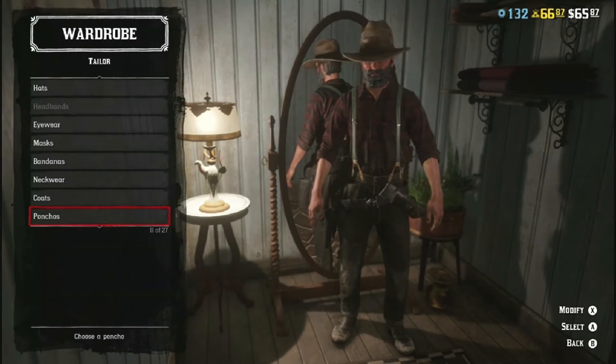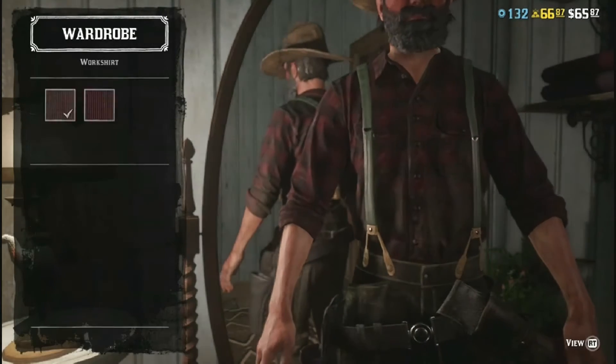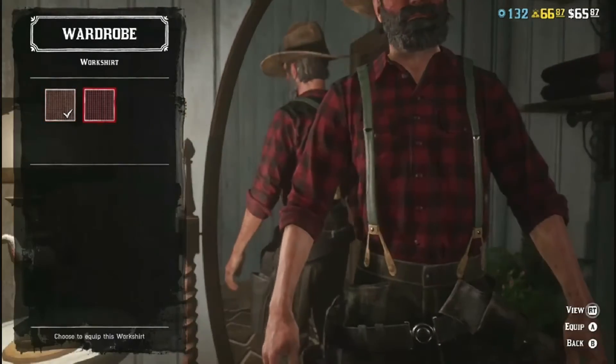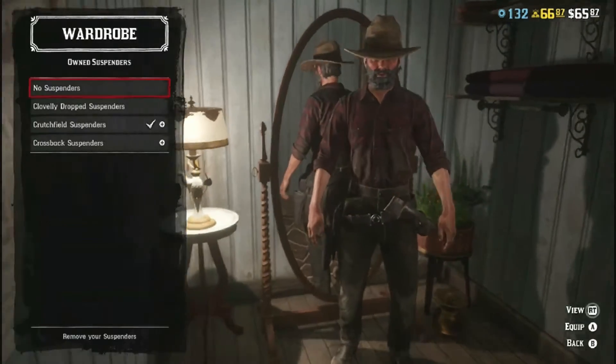Head over down to the shirts. The work shirt — I choose this worn out plaid version, or you could also get the other brighter plaid, but the worn out plaid looks better. It's more Mr. Edwards.